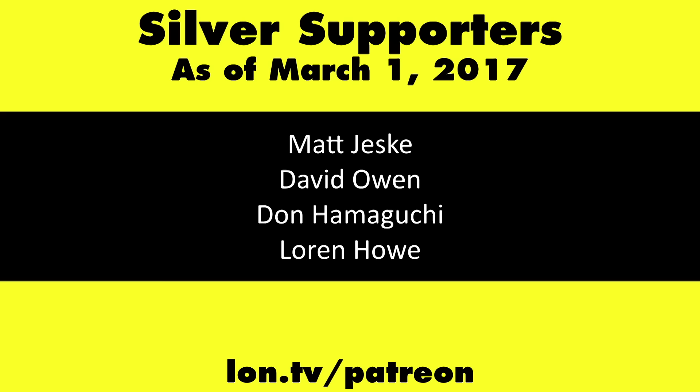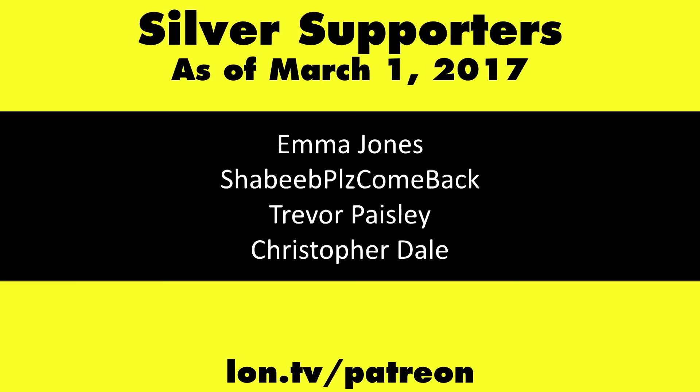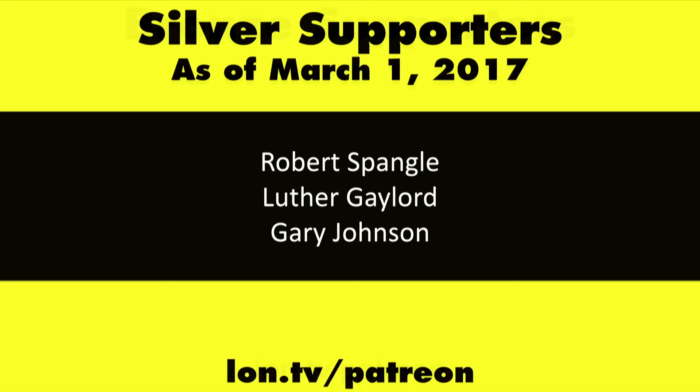This channel is brought to you by my Patreon supporters. If you want to help the channel, you can by contributing as little as a dollar a month. Head over to lon.tv/Patreon to learn more, and don't forget to subscribe at lon.tv/s.